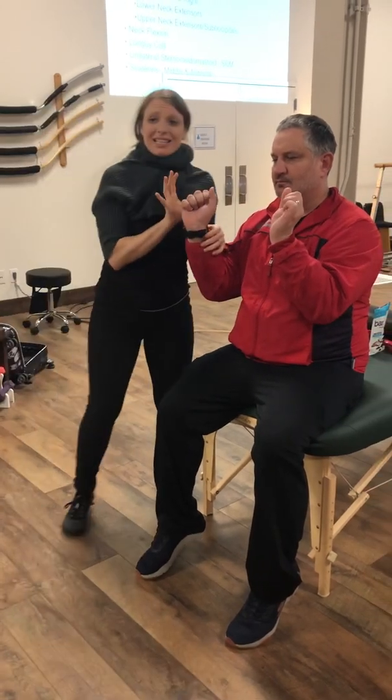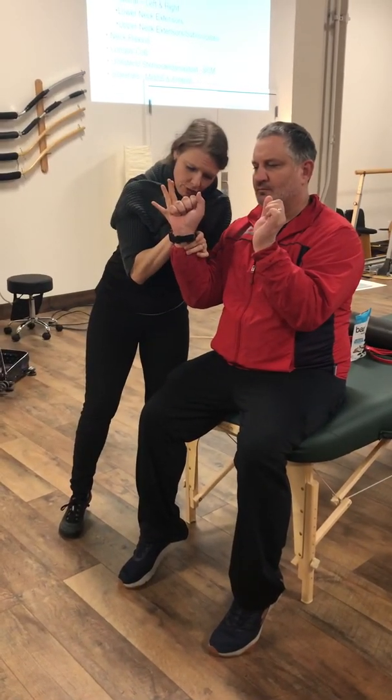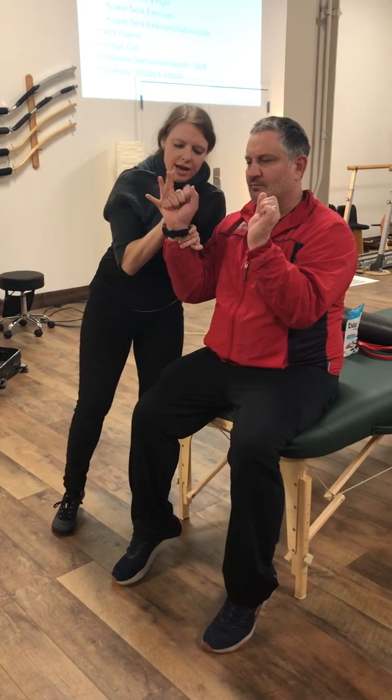Wrist extension — C6. I'm going to try to push him into wrist flexion while he maintains extension. And that would be a fail.